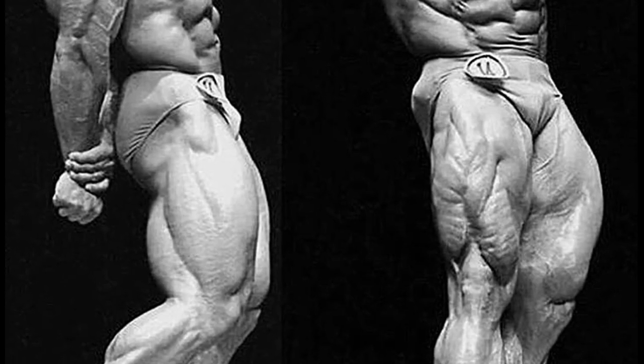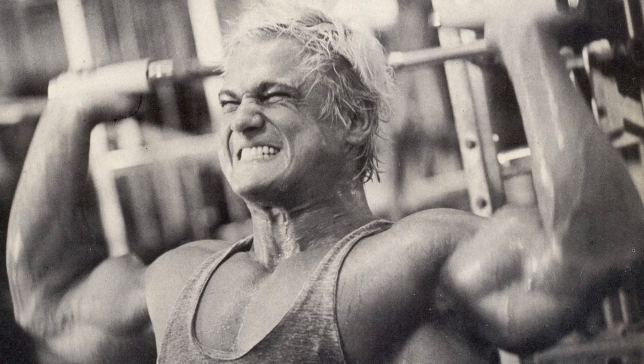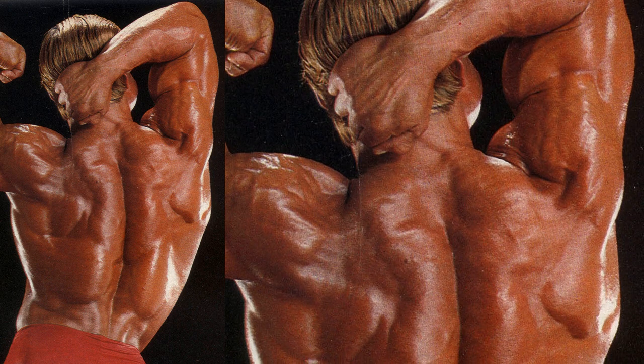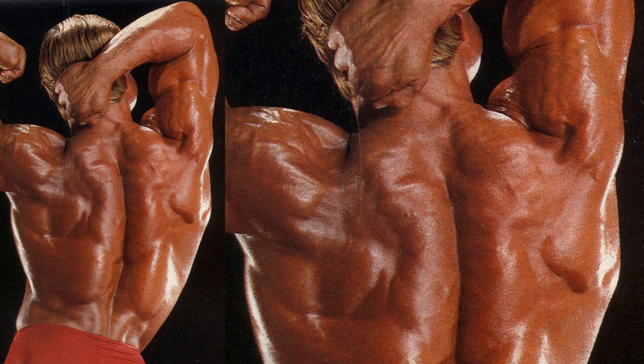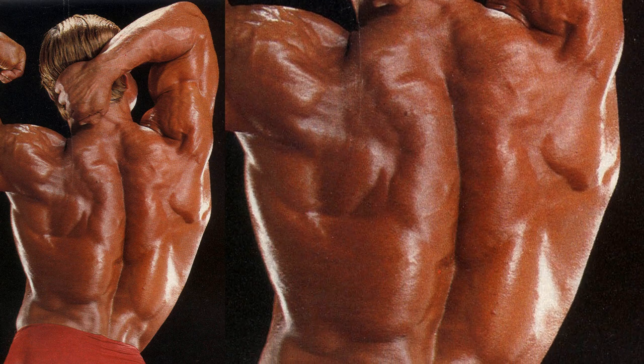Quads, adductors, hams — no one came close. At the same time, Platz was intent on bringing up his upper body to match his lower. Platz's back, with full development down to his iliac crest, was a strong point, but dominant arms, especially biceps, needed to be factored into the equation.